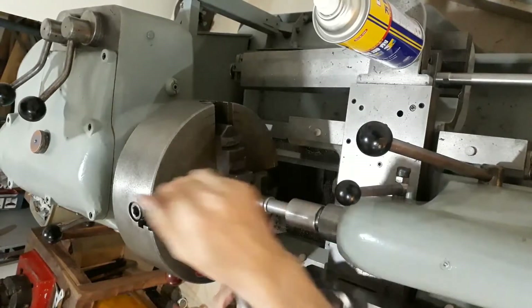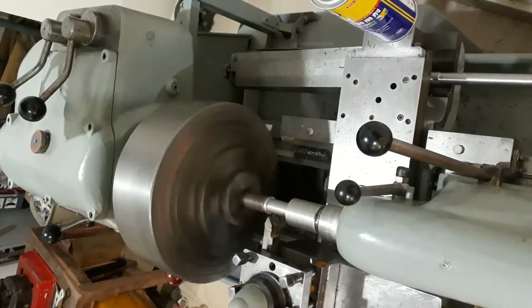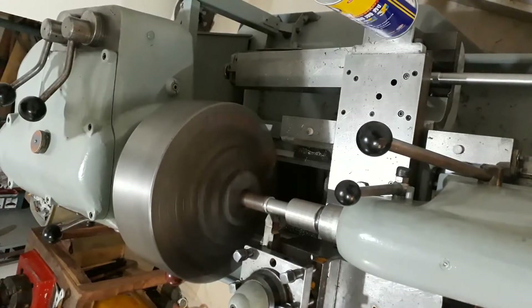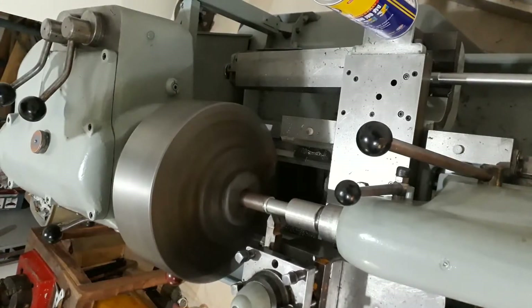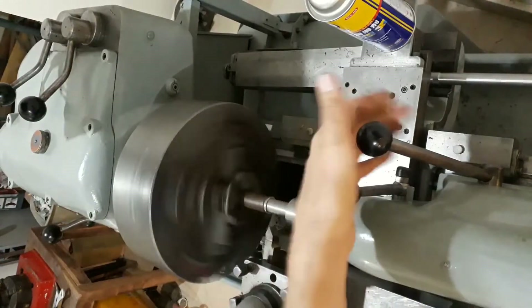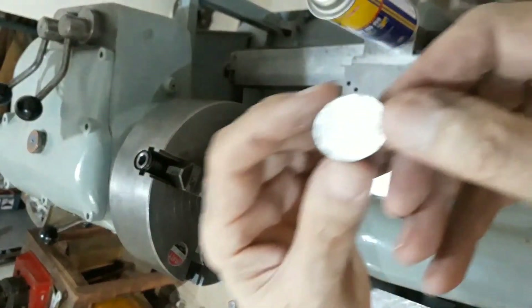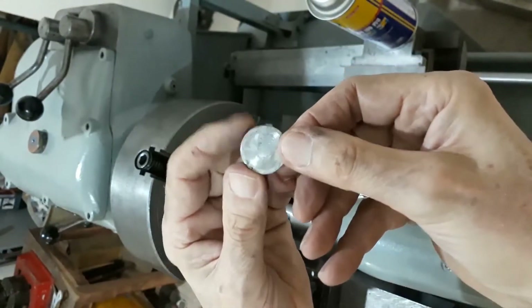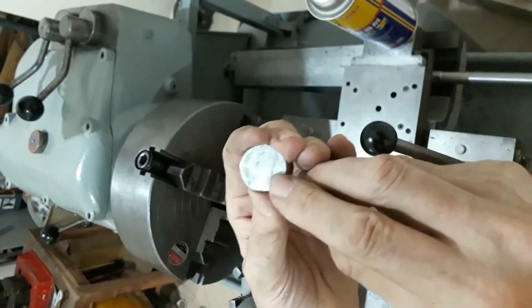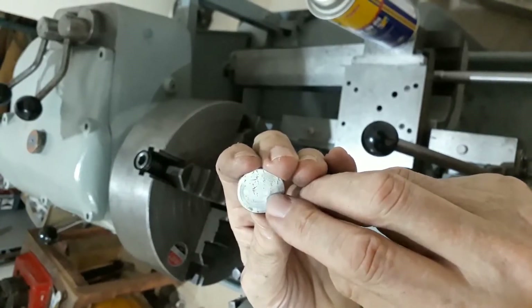Disc is cut. We'll go a bit deeper and then take a look to see what it looks like. There we are — there's our disc. It did actually spin slightly at the beginning because I didn't have the tailstock up tight enough; there wasn't enough pressure on there. It spun slightly, but there we are.